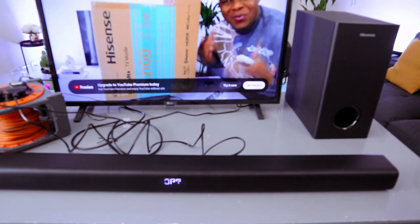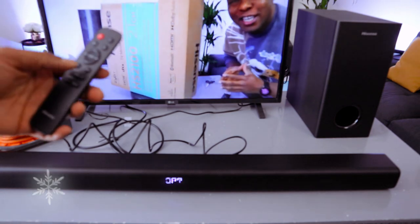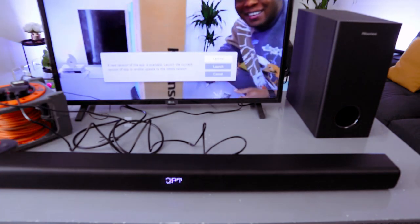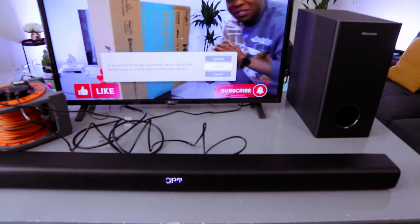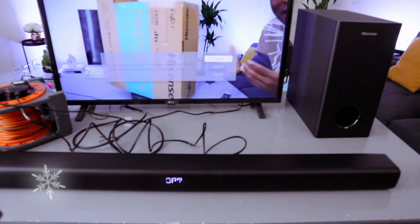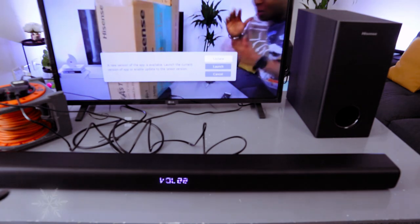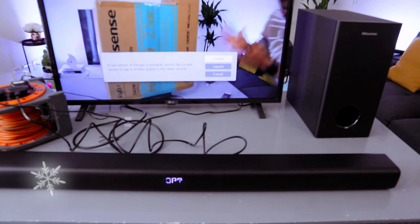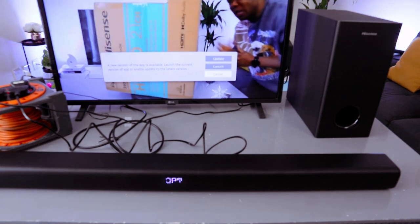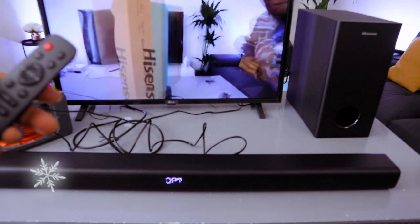Hey guys, welcome to the channel. If you are new, please consider subscribing. Thank you very much for stopping by. What we have here is the Hisense HS2100 soundbar — this is a 2.1 channel soundbar.